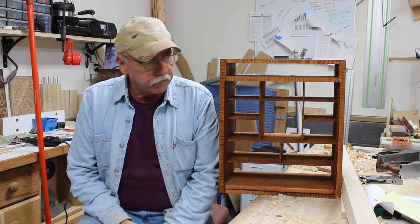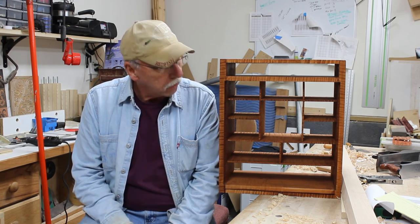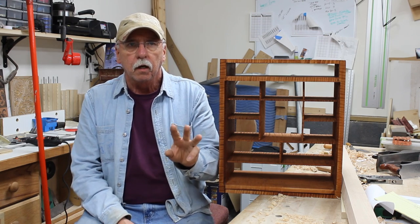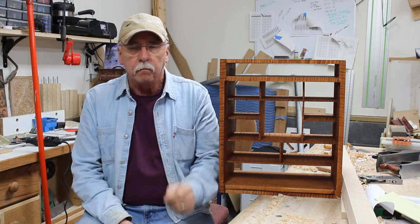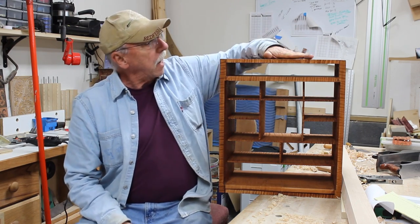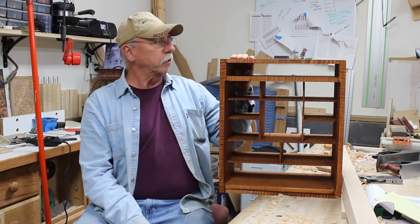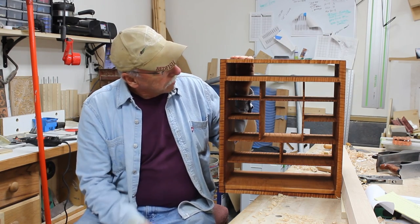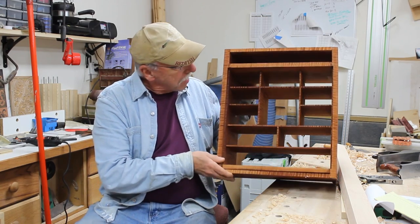Hi, welcome back to Bob's Woodshop. In the last video, I dyed the case - I used three parts light brown and one part orange water-based dye by General Finishes. This is how the dye job came out. I also did some assembly, and it's completely glued together using hide glue. It came out pretty good.